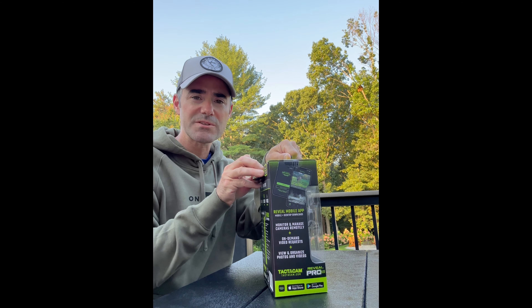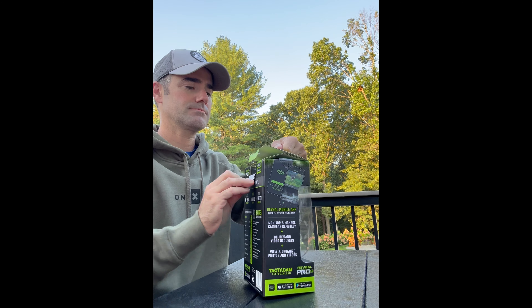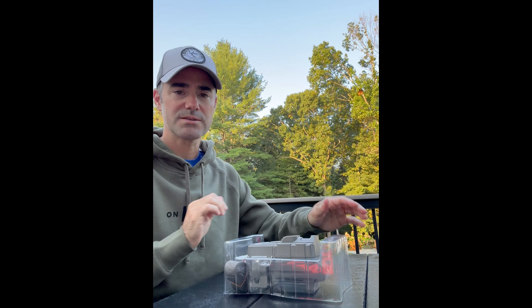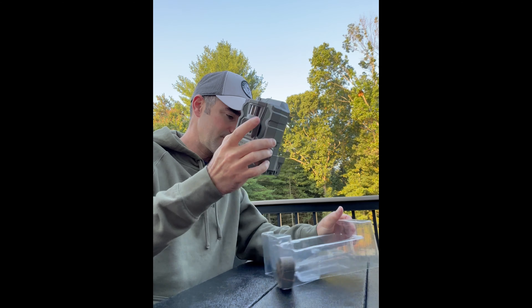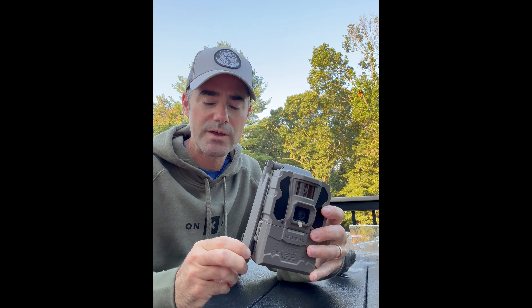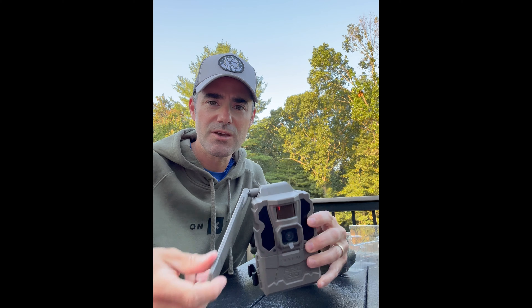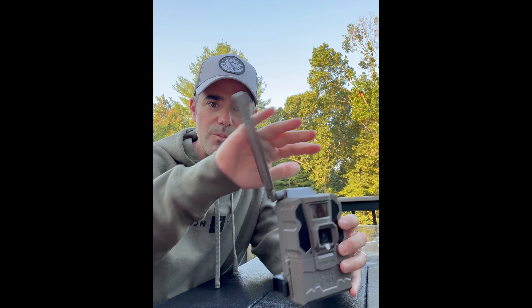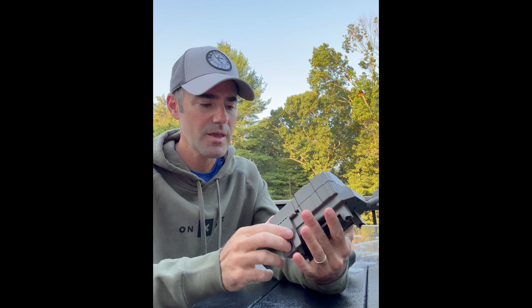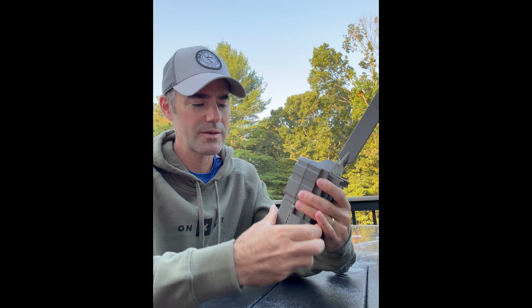So first thing we'll do is open this up — set the box to the side. One of the big benefits they tout with this is this new antenna which can go any which way, so bears can't break it off. That's definitely pretty cool.